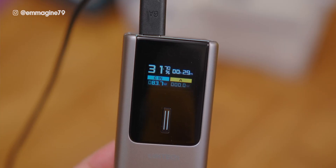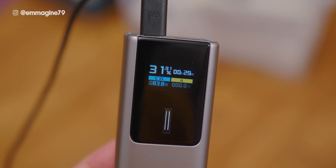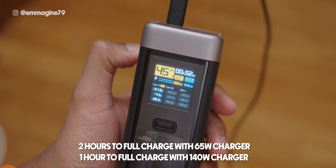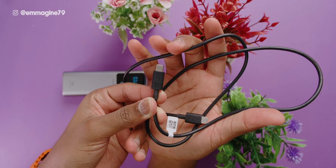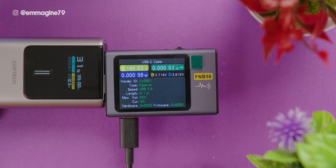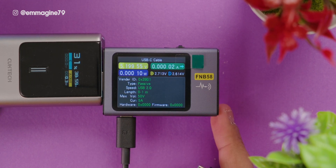We've seen how the power banks charge other devices, but how fast do they charge themselves? With the 140 watt MacBook Pro charger, I can charge the Cooktech 10 to 55% in less than 15 minutes and a full charge in about 40 minutes. On the Cooktech 20, I can get a full charge in less than an hour. I recommend using the included USB-C cables from Cooktech, which are rated for up to 50 volts and 6 amps as confirmed by my power tester — you'll get really good speeds using them.